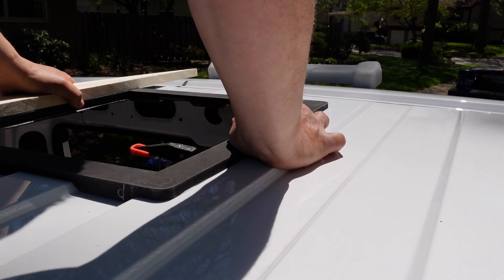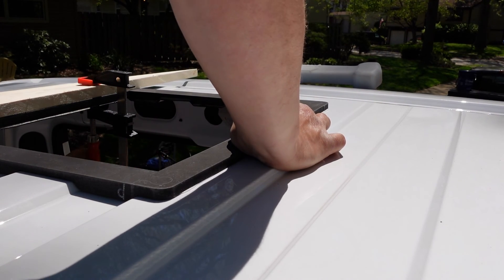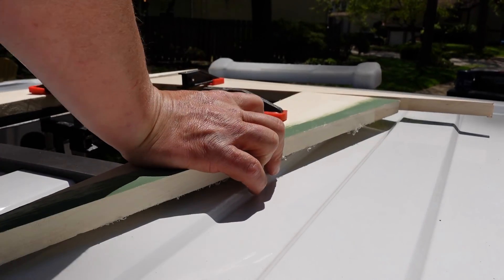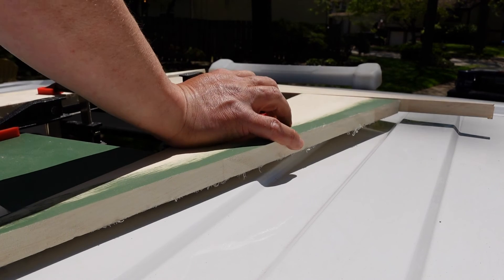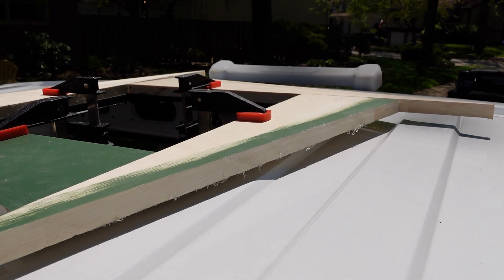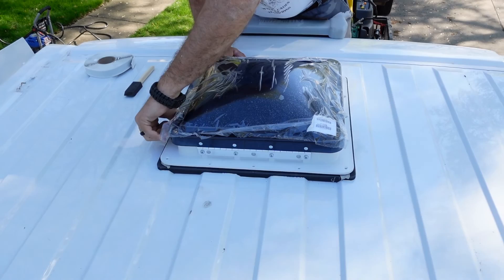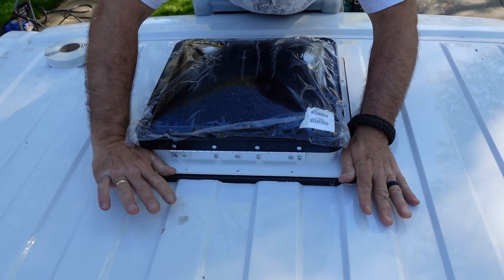Take some scrap pieces of wood and some clamps and clamp down the roof adapter. Let it sit for several hours or even overnight to allow it to dry. After the RV roof sealant dries, put a layer of butyl tape onto your adapter and then drop your fan in. Gale got a little happy and dropped the fan in without waiting for me to film it, but that's okay. Last thing we need to do today is fasten this down with some screws.